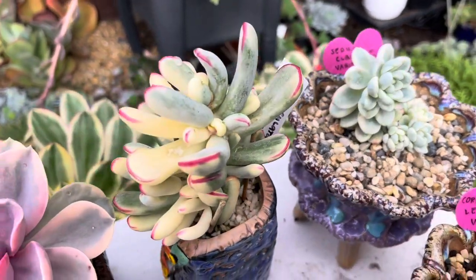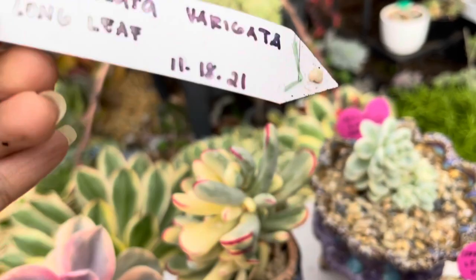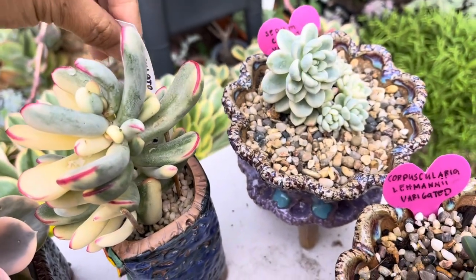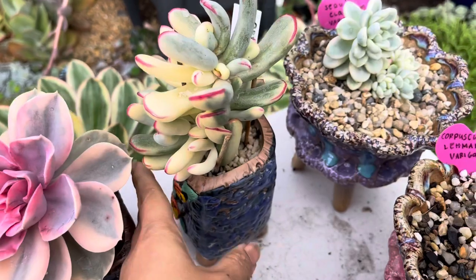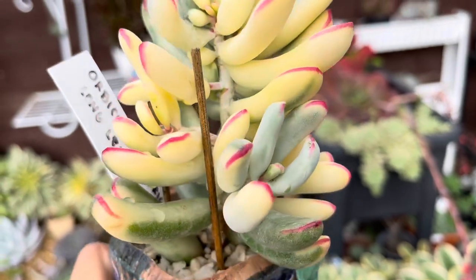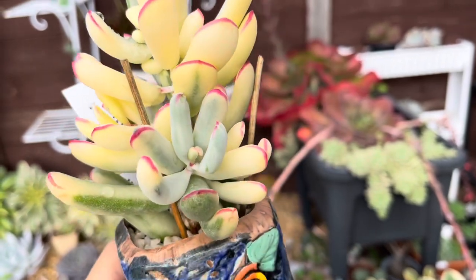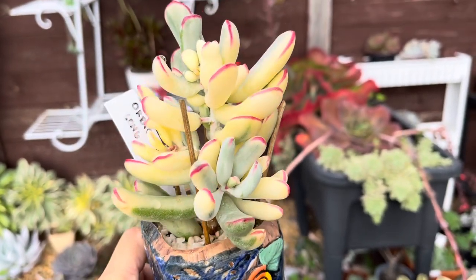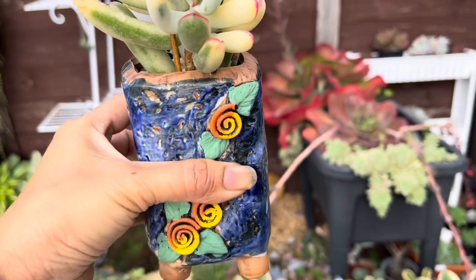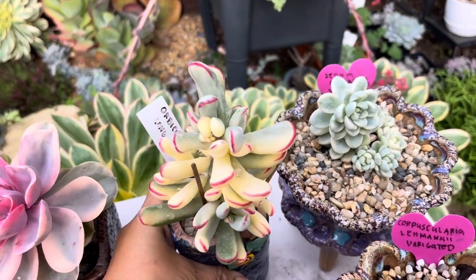Another beautiful one is this Arbicolata Variegated Longleaf. I got this last year, 2021, and now it's about time I share it with you guys. When I got it, it was very small and smooth, but now it's gorgeous and big. Maybe I'm going to repot this again so it grows even bigger and I can propagate it. Look at those tips — so gorgeous and beautiful in this blue pot!